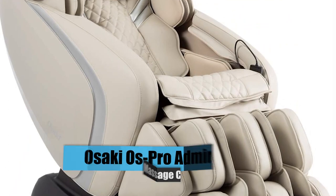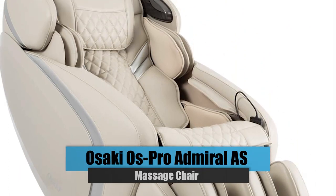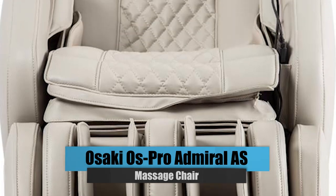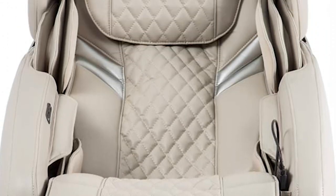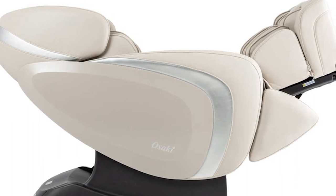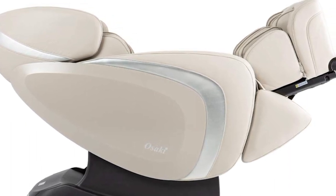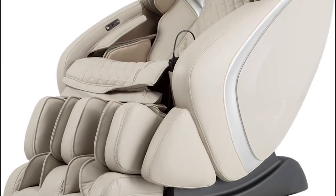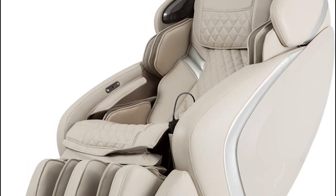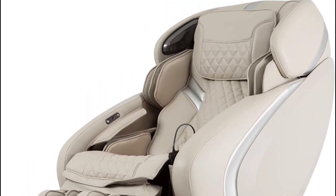Number 2: Osaki OS Pro Admiral AS Massage Chair. The Osaki Admiral Massage Chair with LED light control comes with 15 auto massage modes, a full-body airbag massage, and an L-Track system with zero gravity. It gives you total control over your relaxing time. 6 massage styles, space-saving technology, lumbar heating, enhanced sounds, multilingual support, and many more features make massages adaptable.